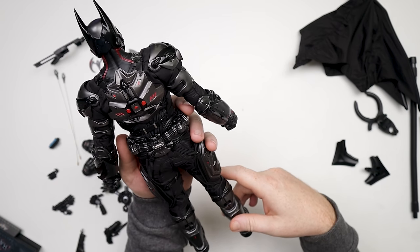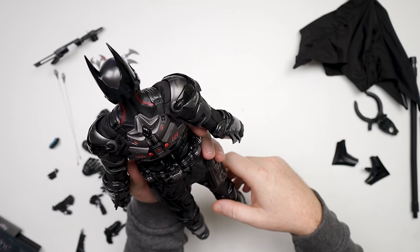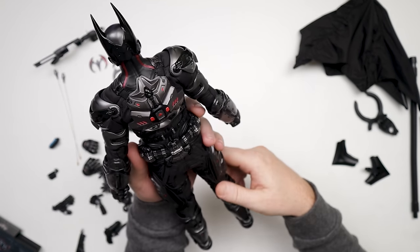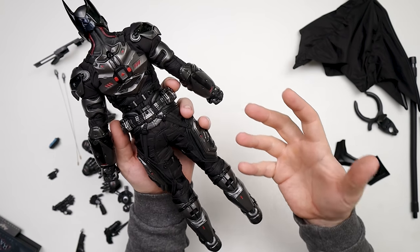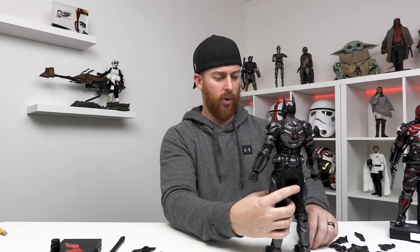I'm pleased. Obviously I don't know what all the weapons are — you guys can roast me on that. But the appearance of this thing and the shelf presence this guy's going to have, it's going to be freaking cool.